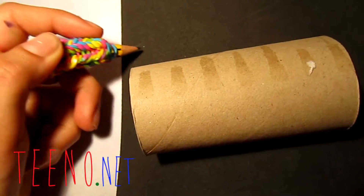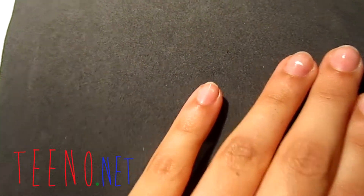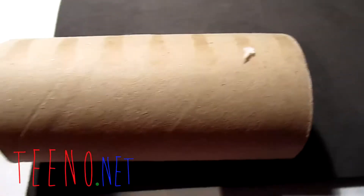We're marking on the back of the paper so we don't damage the glitter side. Then we do the width — put the roll near the edge of the paper and mark how much paper you need for the width using your fingernail, then mark it clearly with your pencil.